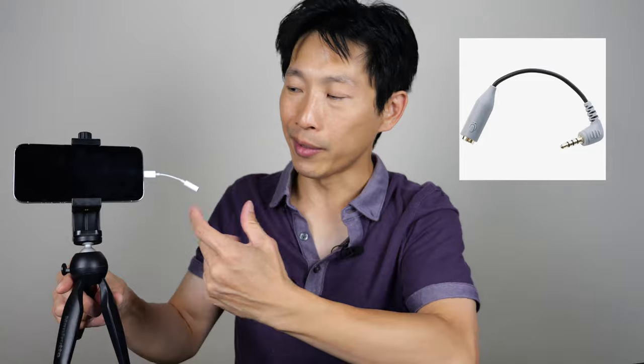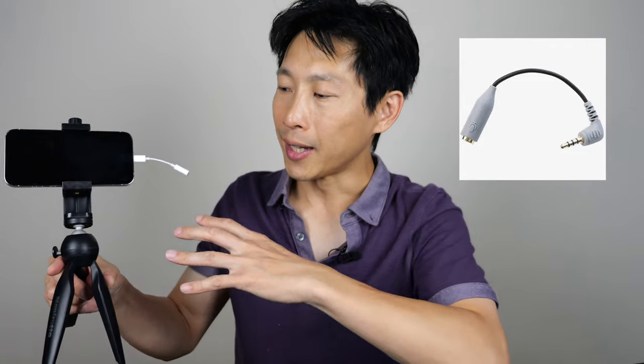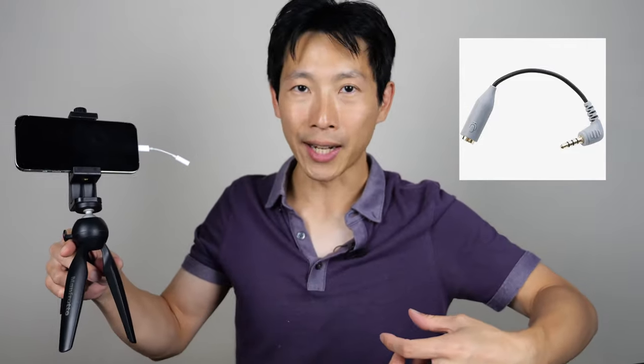So by the time you have everything, you've got one dongle, you've got another dongle, and then you have the microphone attached to it. You're walking around with this funny thing with the microphone attached to yourself trying to do vlogs or something, and this is not going to work very well.